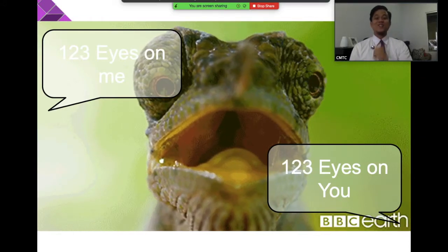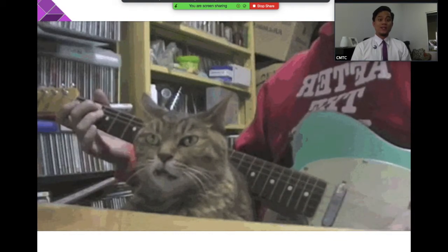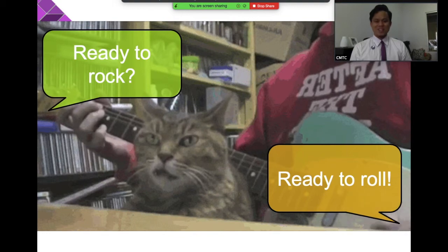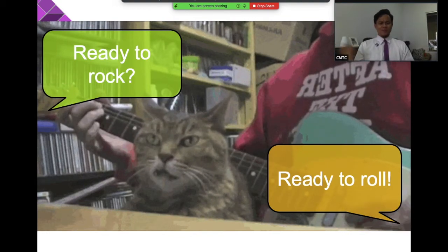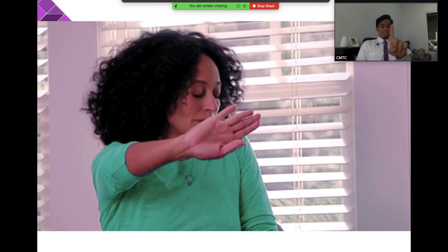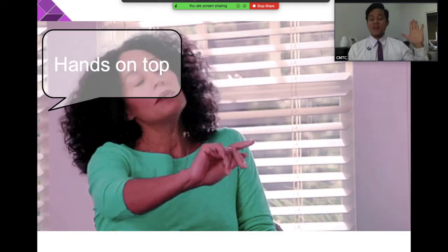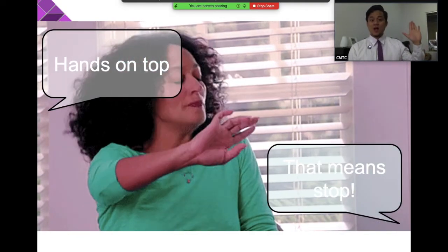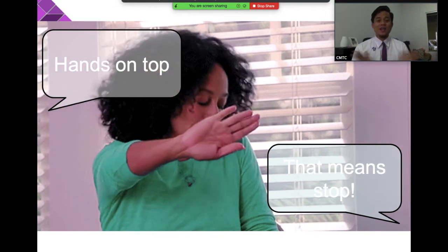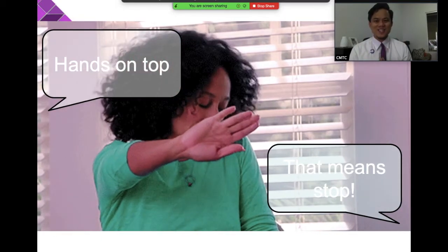Next one — ready to rock! Your answer: ready to roll. Ready to rock — ready to roll — rock and roll! Next: hands on top — that means stop. Very good. Hands on top means stop what you're doing, stop talking, stop going around, and pay attention to the teacher.